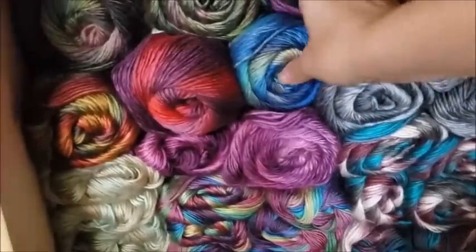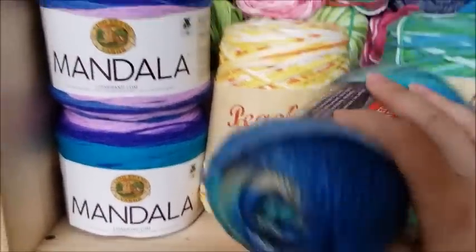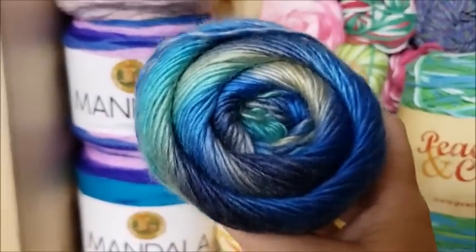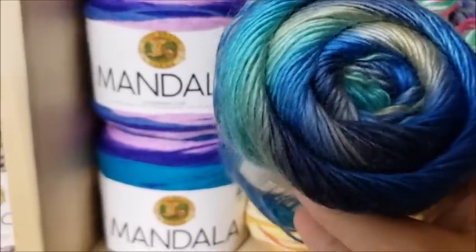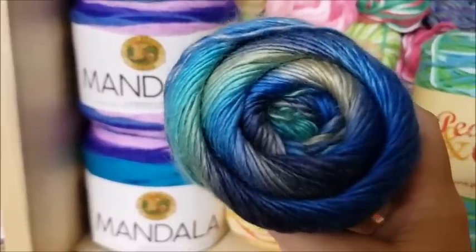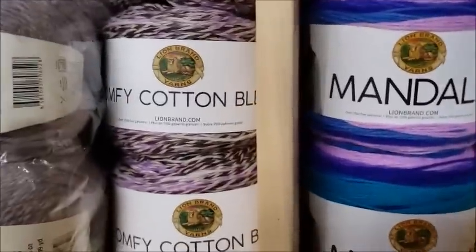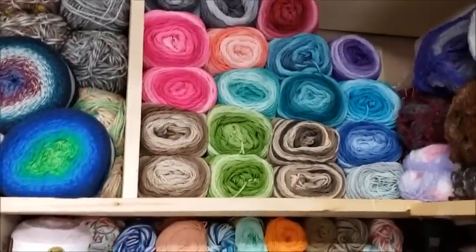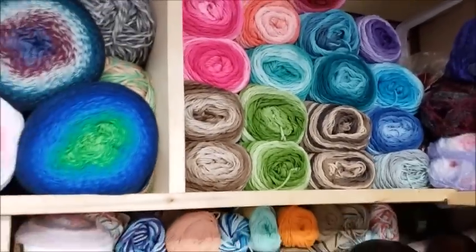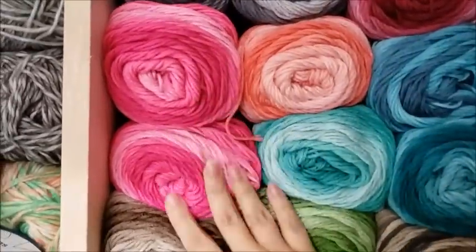My absolute favorite yarn in the whole world — lots of people hate it — is Red Heart Unforgettable. It's a four-weight, 100% acrylic yarn, and it's gorgeous. I will definitely be using it for spring and summer. You just have to have the right stitch to pull off an acrylic yarn during spring and summer. I think any four-weight acrylic will work if you have the right pattern and the right stitch. Red Heart Ombre is another one you'll probably see me use, but with a lacy stitch.